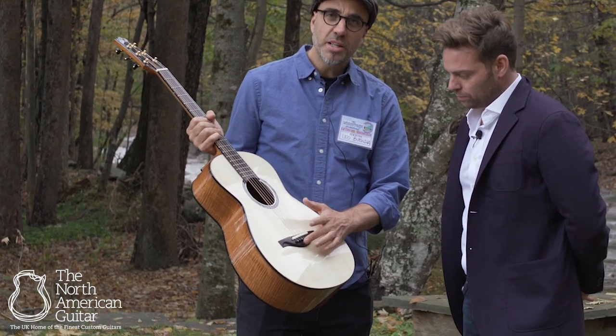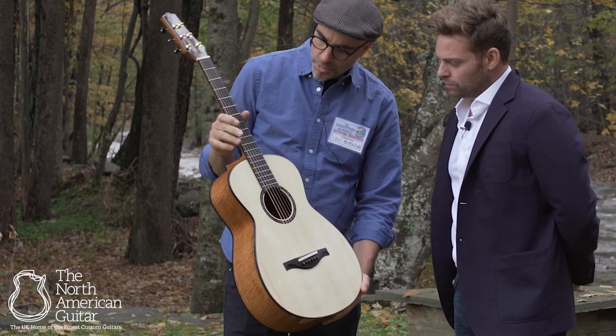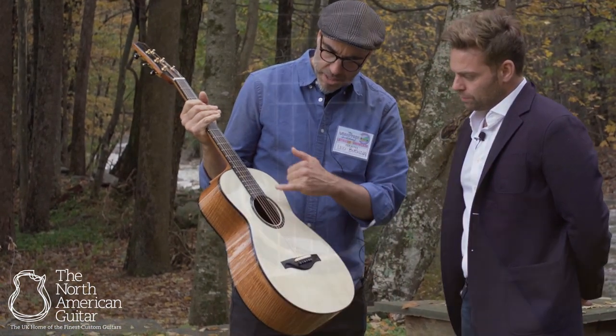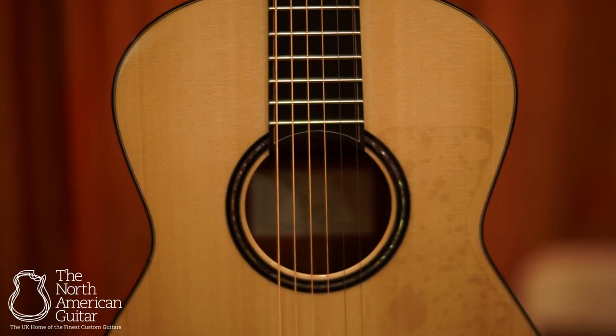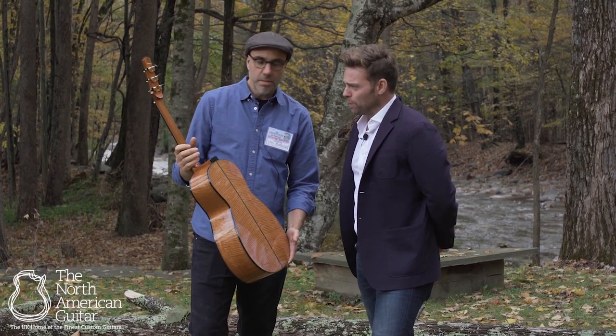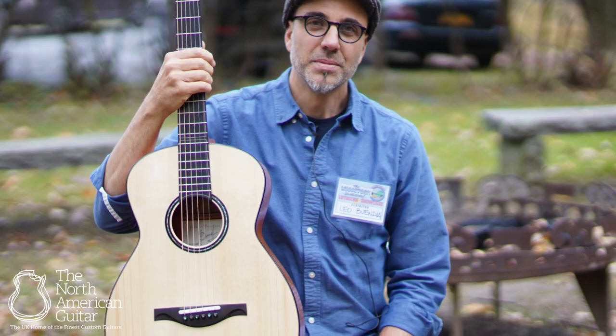It has a Brazilian rosewood bridge and an ebony fingerboard. There are some fine details on the fingerboard — you may not be able to see them from afar — as well as an abalone rosette with an ebony background.